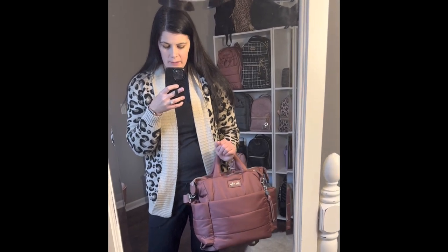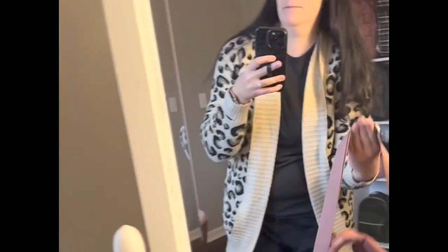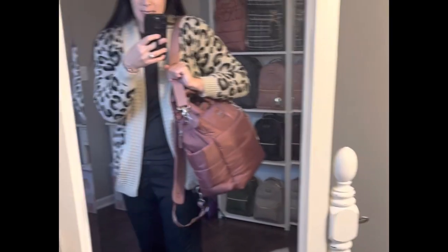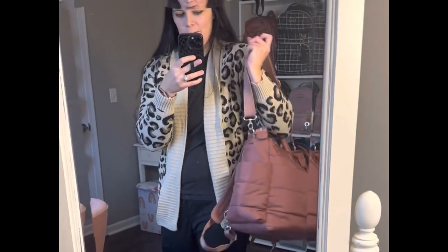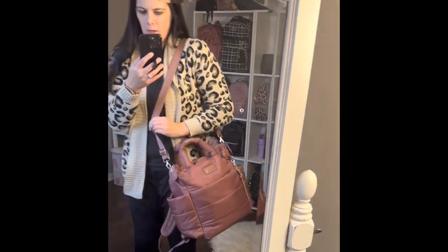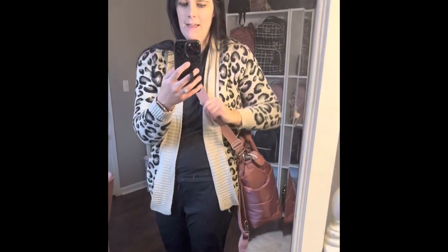And you can wear it like this if you want to wear it just over your wrist. Or, you can wear it over your shoulder — keep in mind I am 5'9", so it fits right there. Or you can see that this is actually fully adjusted, so if you wanted to wear it longer on your side, or even across your chest. And I love that.